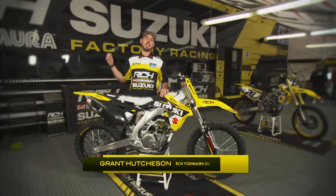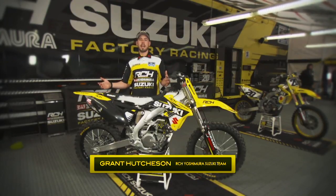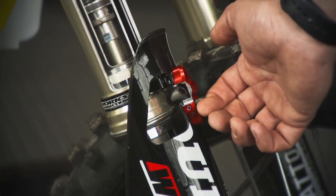Hey, how's it going? I'm Grant Hutchinson over at the RCH Yoshimura Factory Suzuki team. Today we have the Suzuki Cutaway bike right here. I want to talk briefly about the start device that we use on our forks and our fork guard.